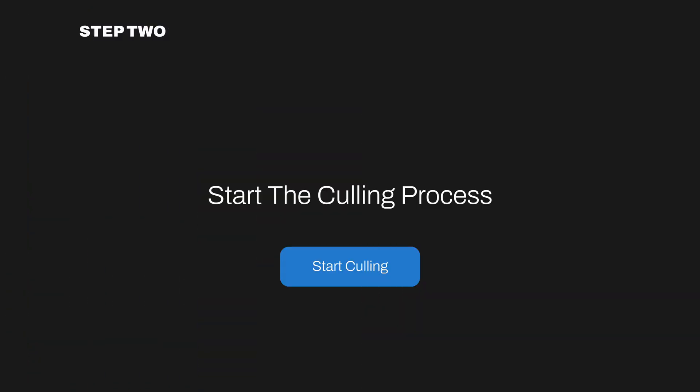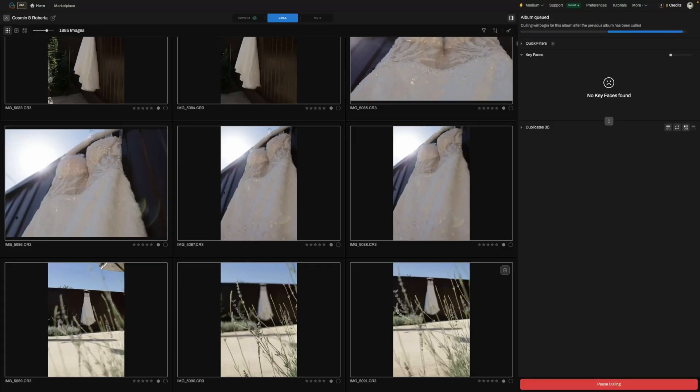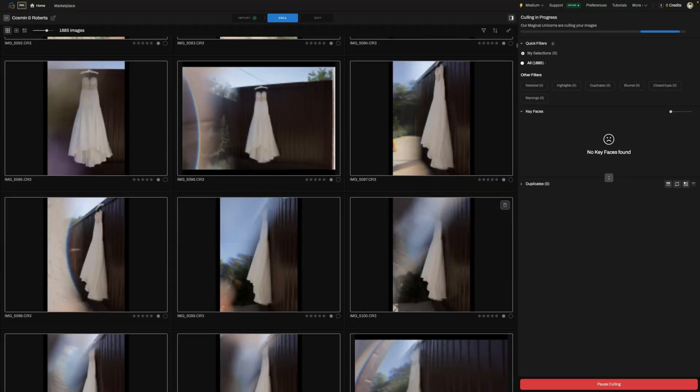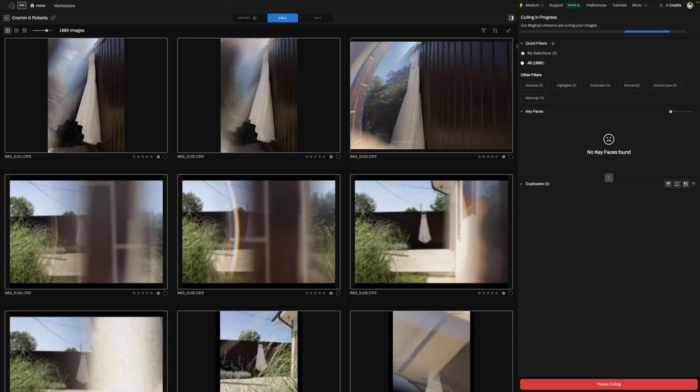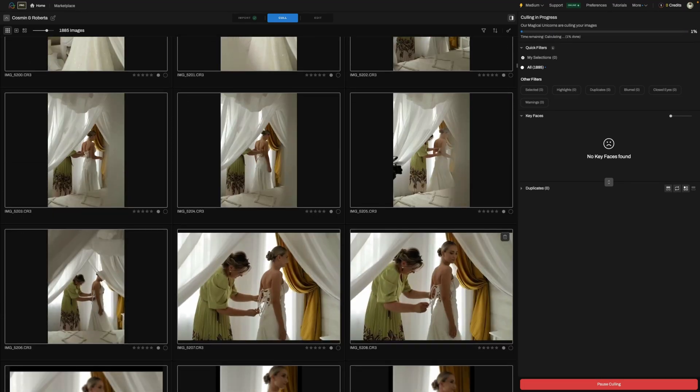Step two: start the culling process. Once you've set the slider to Extreme, hit the Start Culling button and let Aftershoot do its magic. The AI will begin processing your images based on this setting, and it'll take into account things like sharpness, focus, facial expressions, and variety.